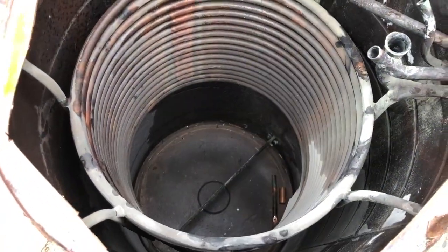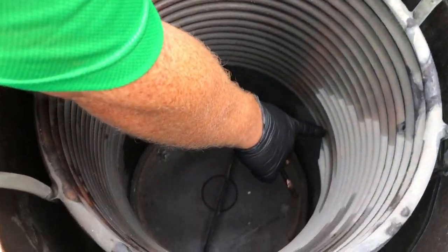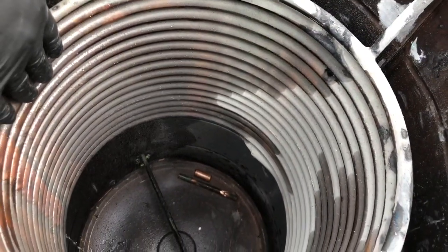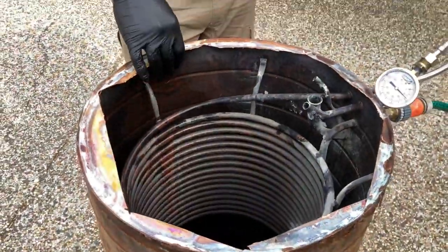We've got water running through it now and as you can see down in the bottom, this is why this one failed — we've got a pinhole in the copper down here. What that does is it corrupts the water that's in there; it can no longer hold its heat because it's always putting cold water into the hot heated water, which decreases the temperature of the coil and decreases the temperature of the water flowing through the coil. That's the biggest failure of Saxons — they're very inefficient, and that's why they're no longer manufactured.